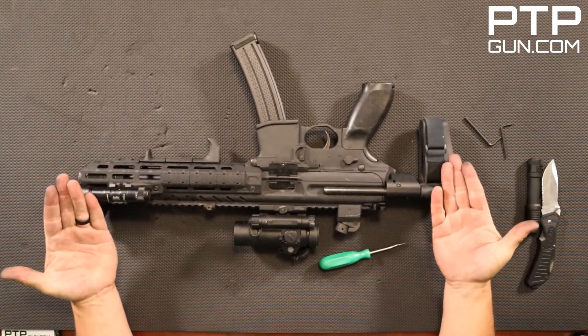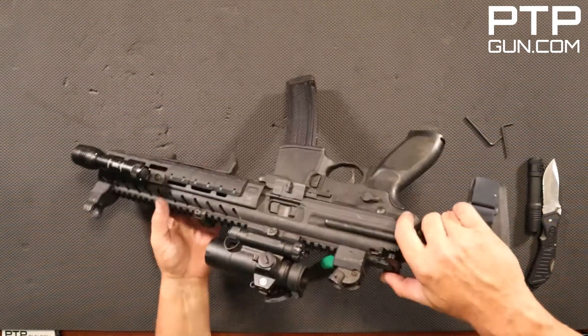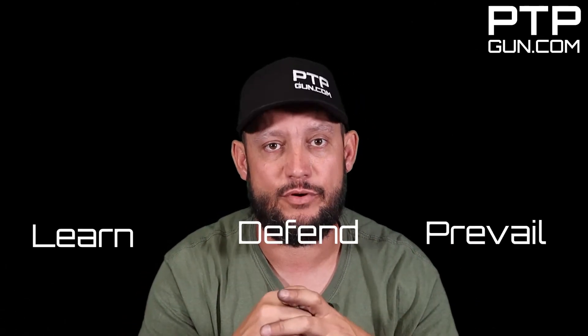That is a disassembly and reassembly of the SIG MPX chambered in 9mm carbine. Too easy. This gun is very versatile — we don't have any problems with it and we love it. If you'd like to see the cleaning video, hit that subscribe button so you get alerted whenever new videos come out. As always: learn, defend, prevail. We're out.